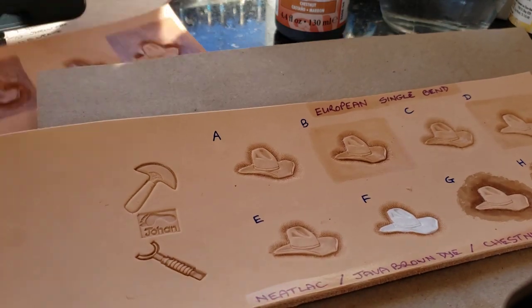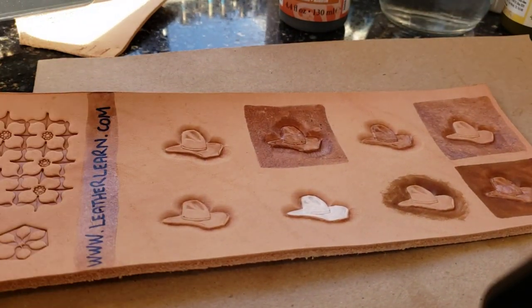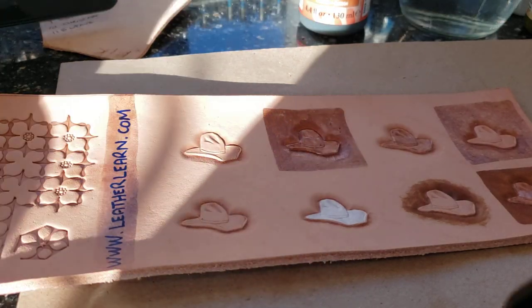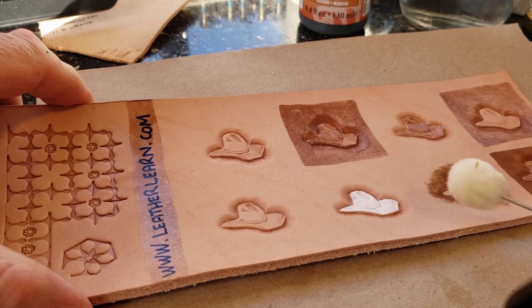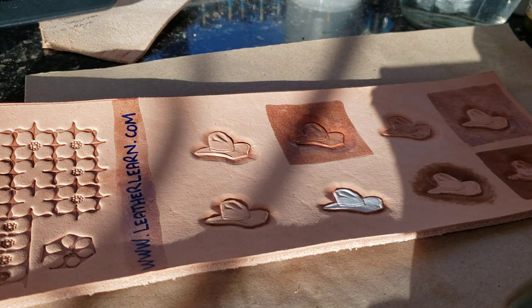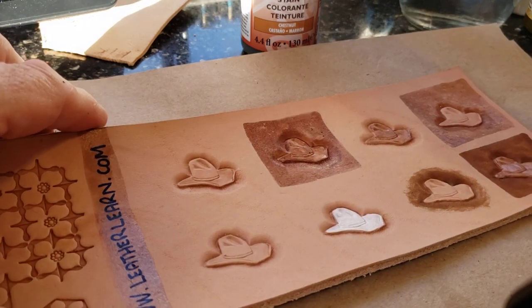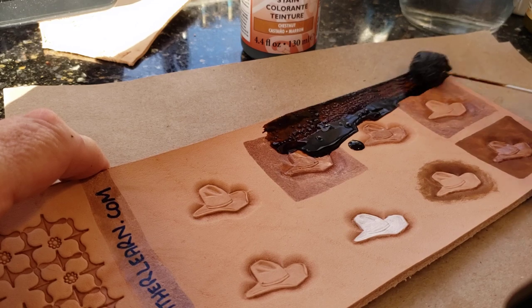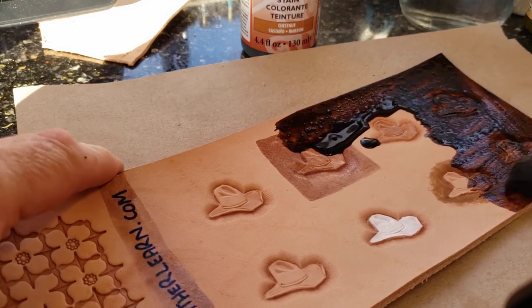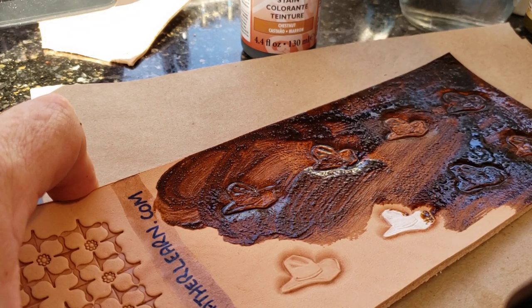I'm going to put a piece of brown paper underneath — I keep my work area fairly clean. I'm first going to do the first piece I did. I have a paper towel handy to do the wiping off with, and a dauber that I'm going to use for this process. This is the EcoFlow highlight stain — this particular one is the chestnut color.